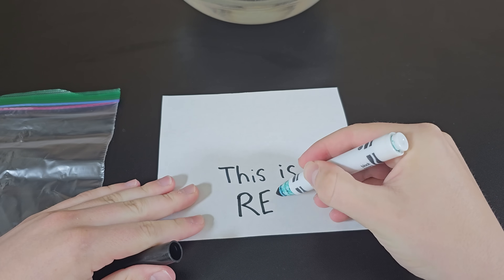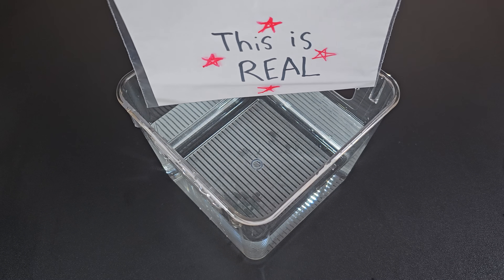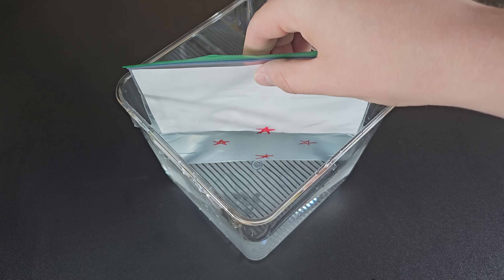First up, grab a sheet of paper and write something on it. Then place it into a Ziploc bag and seal it. Then draw something on the outside of the bag in Sharpie. When you place the bag into the water, you can see that the words written on the paper will disappear when viewing from this angle, but the stars drawn on the outside of the bag do not disappear.